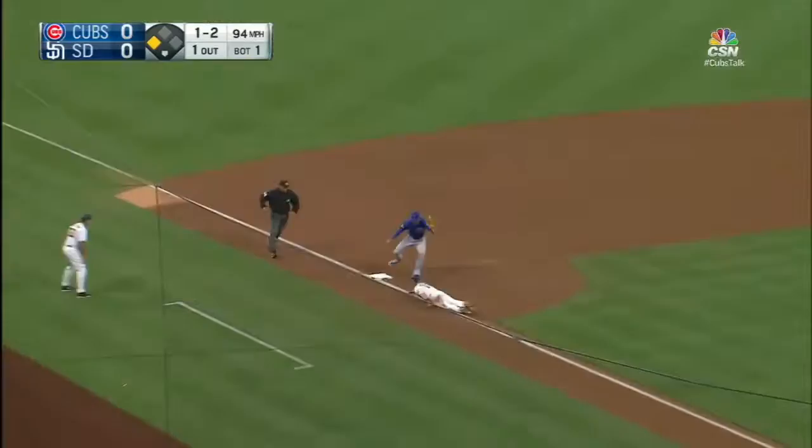Outside. Contreras throws. They're going to get him. Out at third. They make another out of the bases.